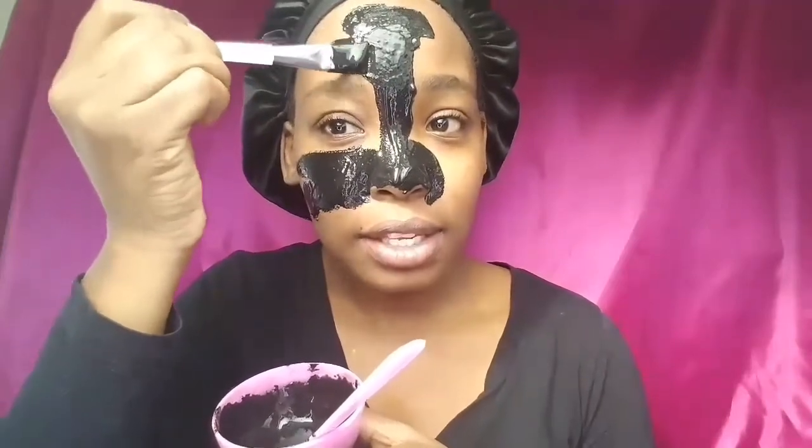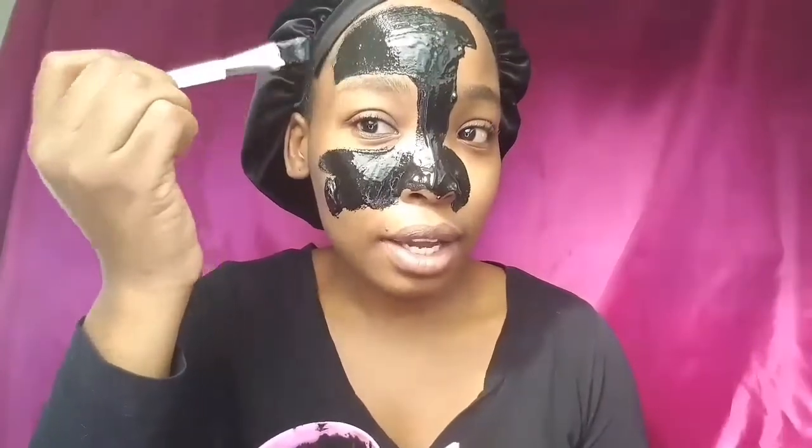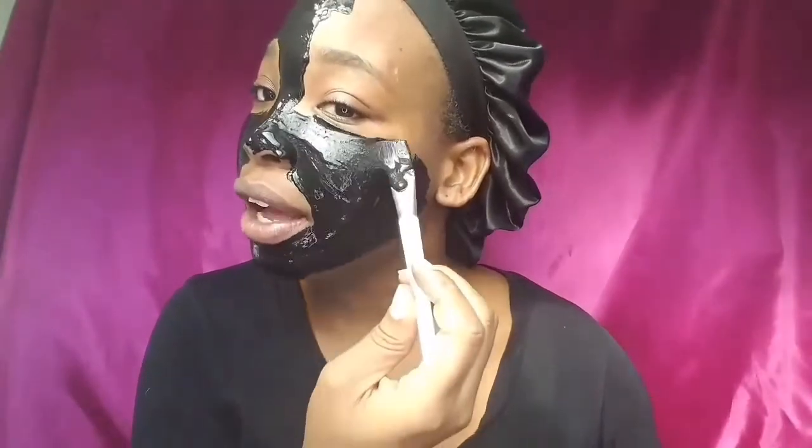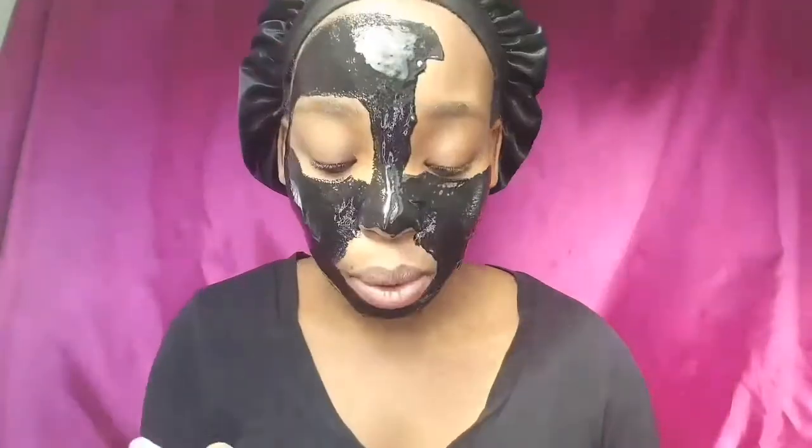Do not catch the hair. I see some people doing this and they cover their eyebrow — I was like, girl, wasn't that painful? You have to apply this wherever you think you have blackheads the most — your problem areas.